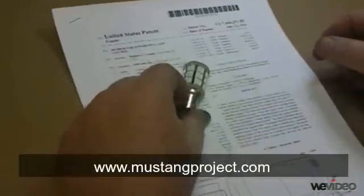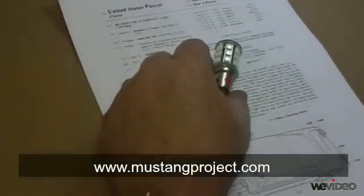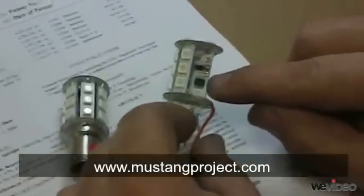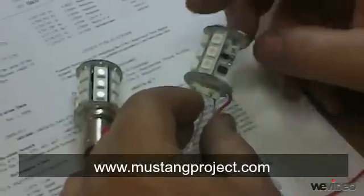Let's take apart one of these lamps and look inside and see what's there. Inside of a disassembled lamp, we see that each lamp has a microprocessor — actually a computer that controls the operation of the lamp.